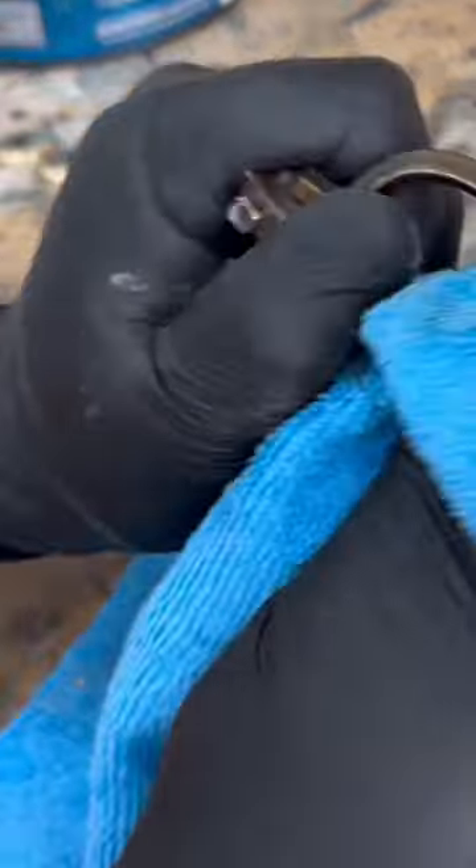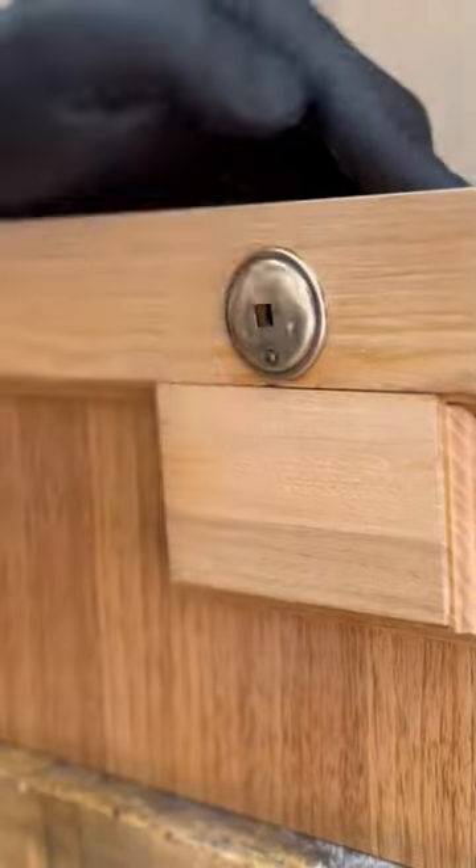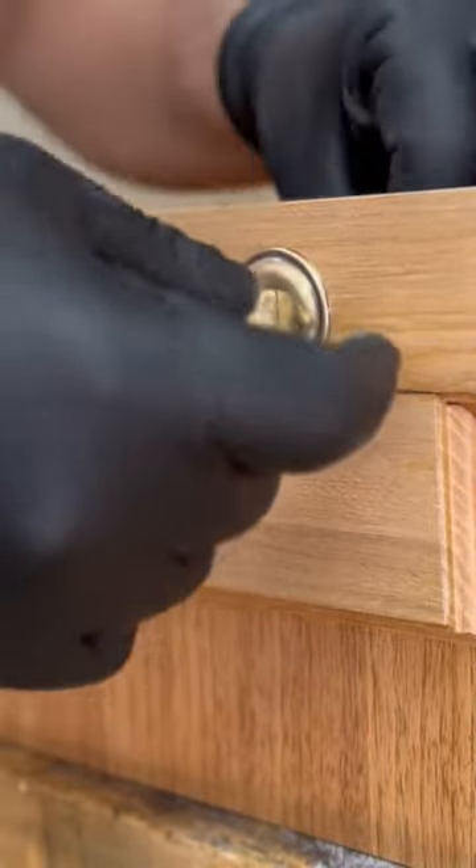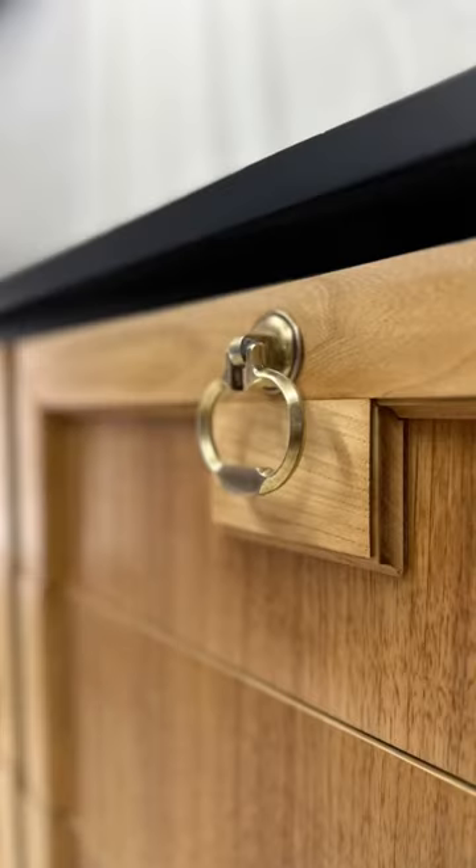While grabbing the handles, I use Barkeeper's Friend to polish those out to a nice brass finish. The last thing left to do is reinstall all the handles on all the drawers, put the drawers into the dresser, and this is the final look.